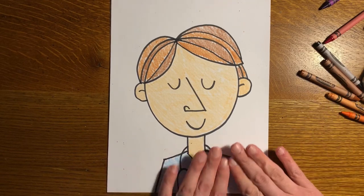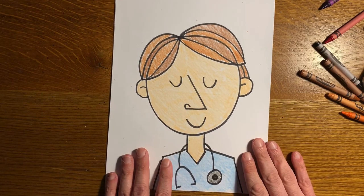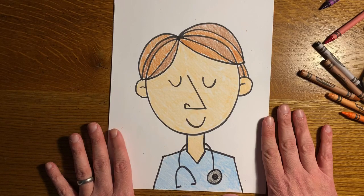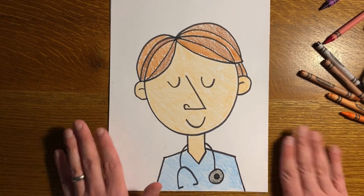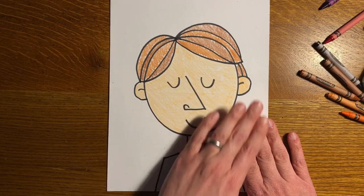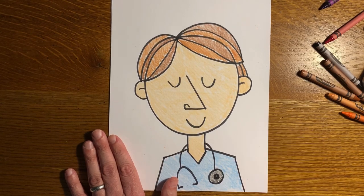You could write a note in the white spaces or flip it over and write a note saying thank you. Remember that May 6th is National School Nurses Day, so I hope you can find a way to appreciate your school nurses even though we're not at school. Maybe you could take a picture of your drawing and email it to the school nurse or to your teacher, and they could find a way to get it to the school nurse so they know you appreciate them. I'll see you next time!